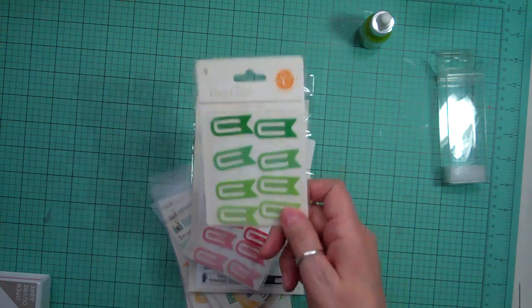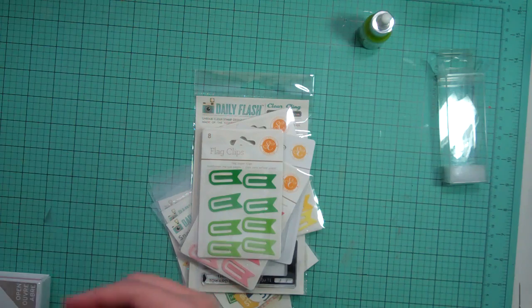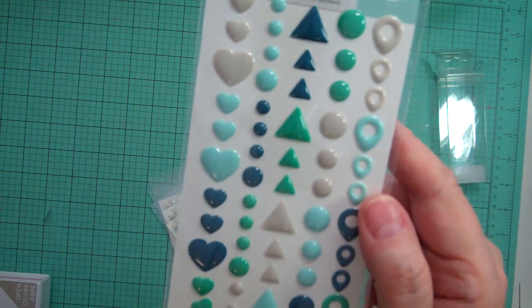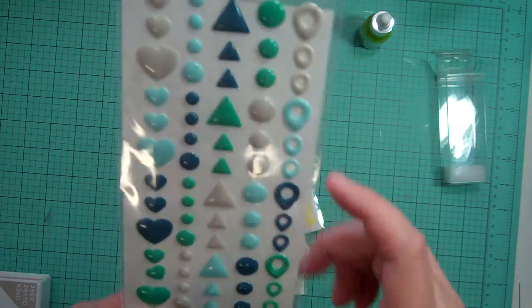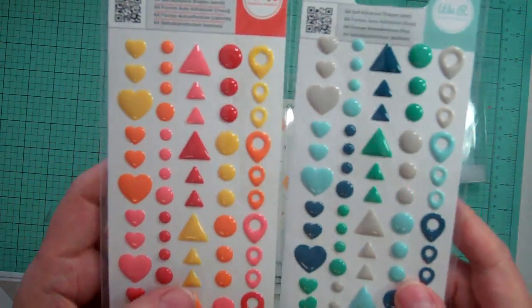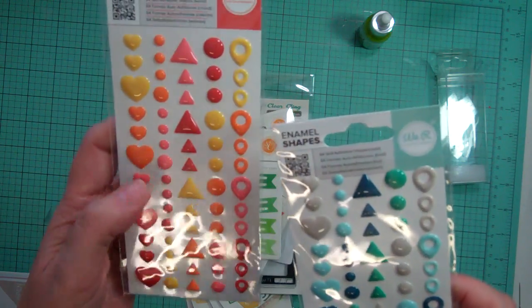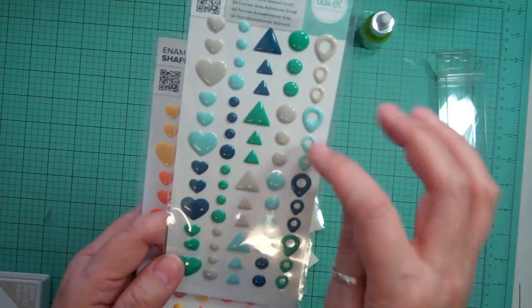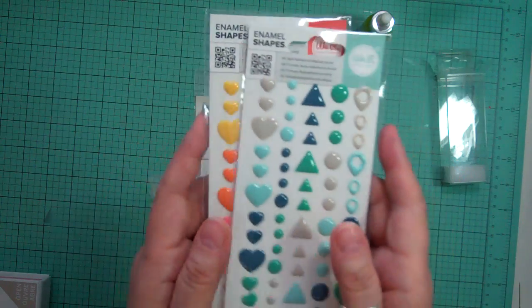I'm going to show how I keep those in a separate video. These were new from We Are Memory Keepers — they're enamel shapes. Look at all the different shapes: I love the hearts, the triangles, the geo. So I got two packs. One has orange, yellow, red, and pink. The other one has blue, green, grey, and aqua — like a navy. Love it. So there are 64 pieces.